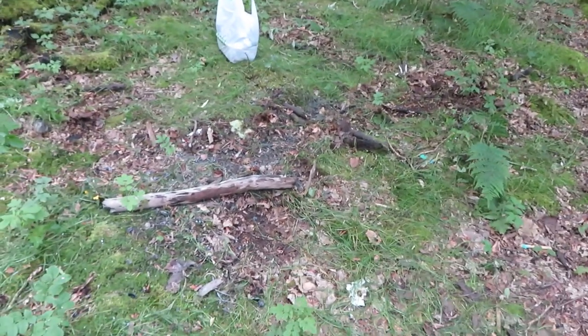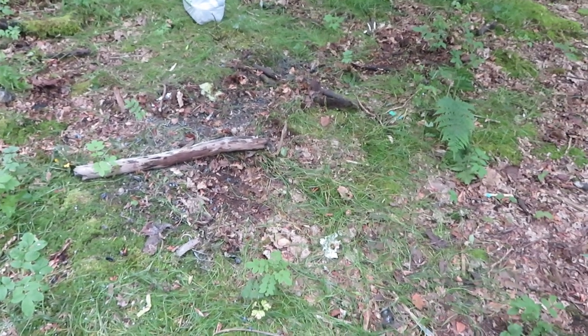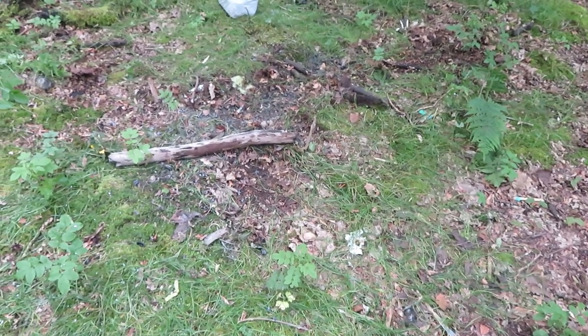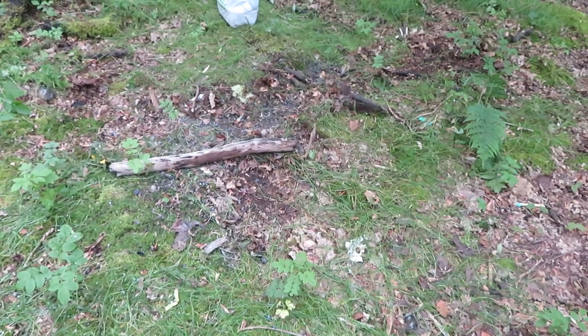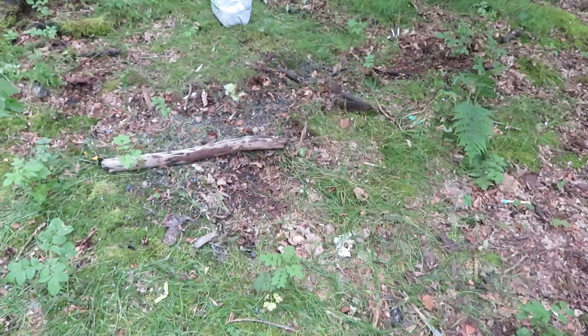After you're finished with your barbecue, try and leave no trace. Be as inconspicuous as you possibly can. Take your litter with you, and bon appétit!